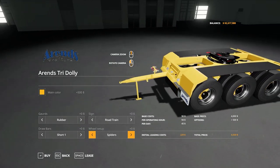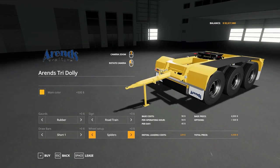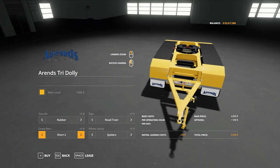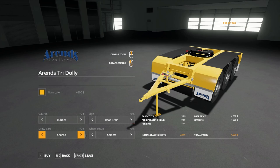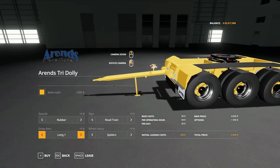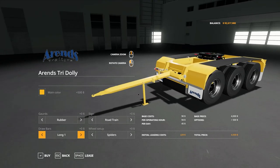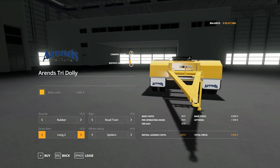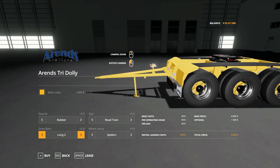Draw bars — now there's some significant difference here, which will affect the way your trailers react and operate. We have short one — a nice short draw bar meaning the trailing trailer will be a lot closer to the preceding trailer — and short two, which has a V-angled trailer hitch. Aesthetically or length-wise, short one and two don't differ. Then we have long one and long two, which are almost double the length. I'd recommend the long draw bar for the tip-over axle trailers. Long two is the V-shaped version. These same configurations are available on both the duo and tri-dolly.